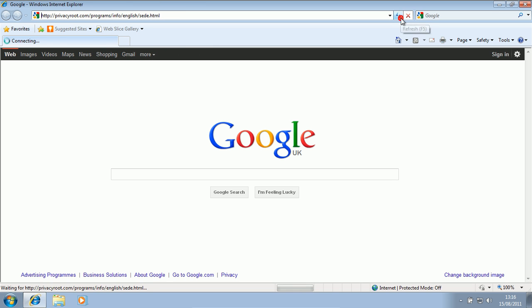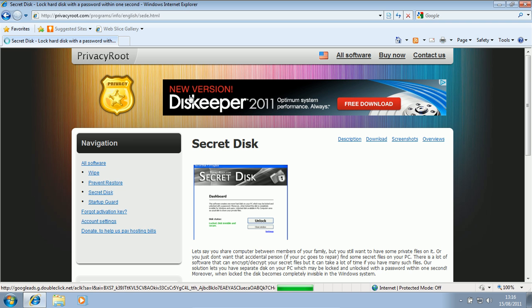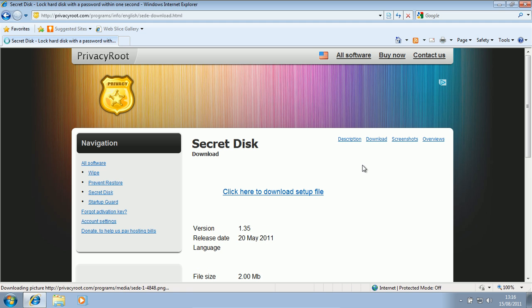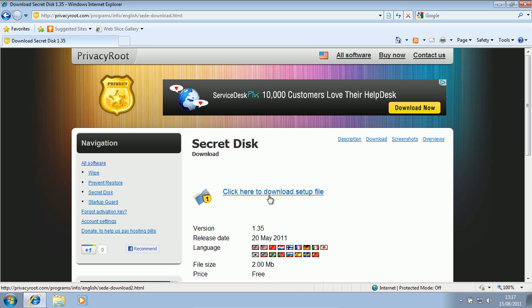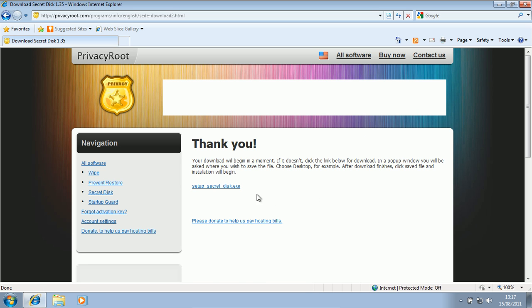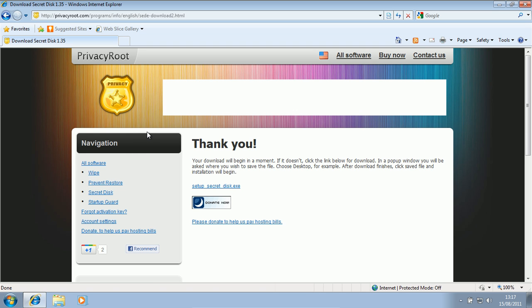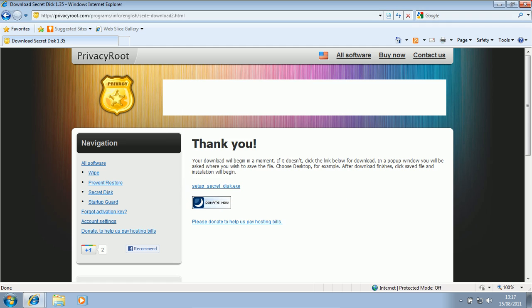We'll go to the link right there. I'll put that link in the description. It's not a really big application by the way. So you go to Download, just click the download button, then click here to download setup file. And if it doesn't come up, you click that button right there. So, secret disk dot exe — we just say download file. It's only two megabytes in size.